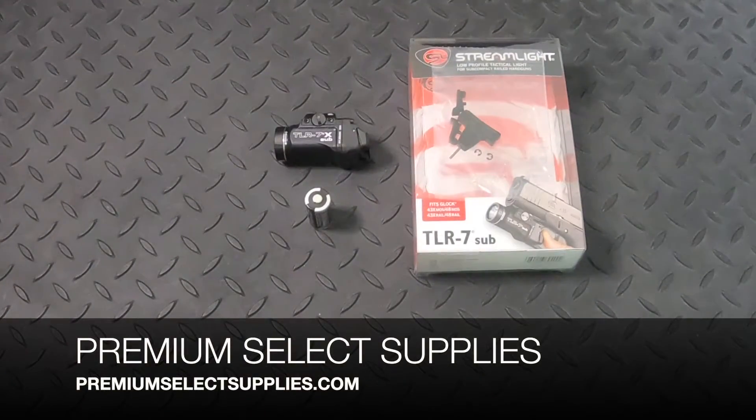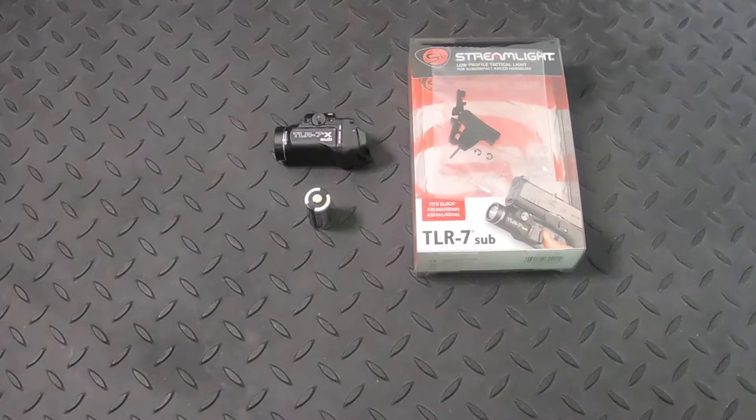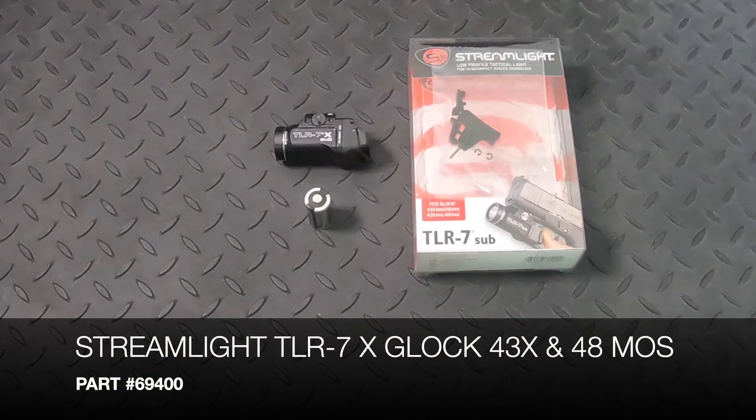Welcome to PremiumSelectSupplies.com. Our latest video is on the updated Streamlight TLR7X Sub for the Glock 43X and 48 MOS railed.